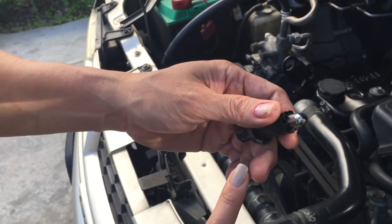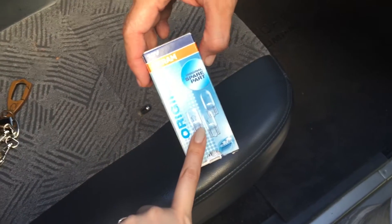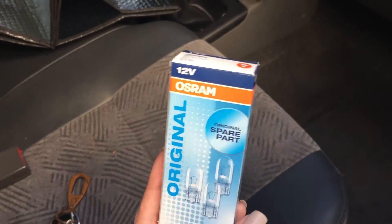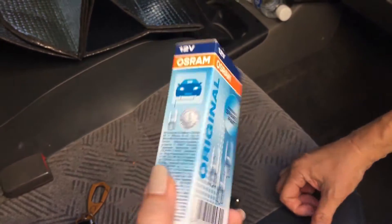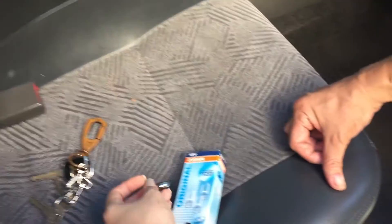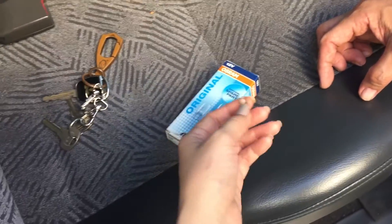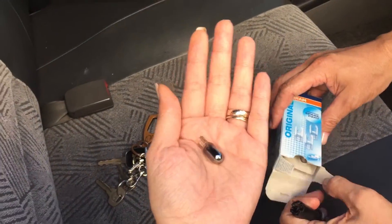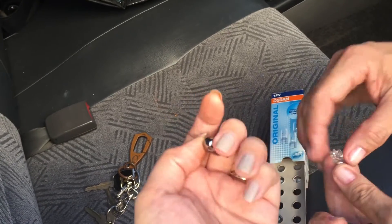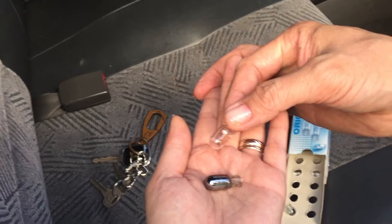We got ours from a local auto supplier here in our area — this is what we got. How much did this one cost? Twenty pesos! It's very cheap — for one parking light bulb it only costs twenty pesos. What makes it costly when you go to an auto shop is because their labor costs so much, but the actual light itself is really very inexpensive. So if you are on a tight budget, you can do it yourself.